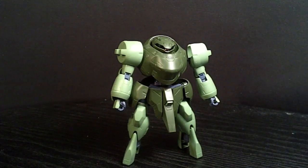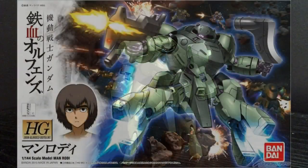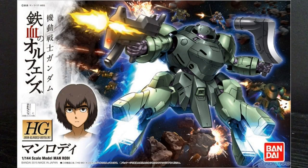Hello Gundam fans, this is Bram92, and today I'll be looking at the 1/144 High Grade Man Rowdy from Iron-Blooded Orphans.